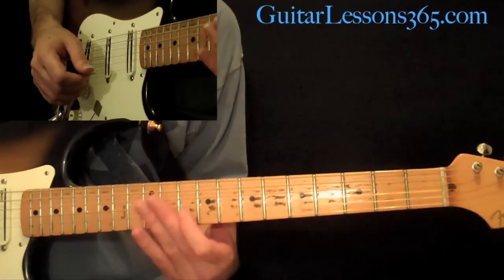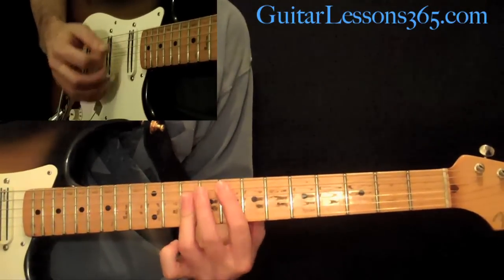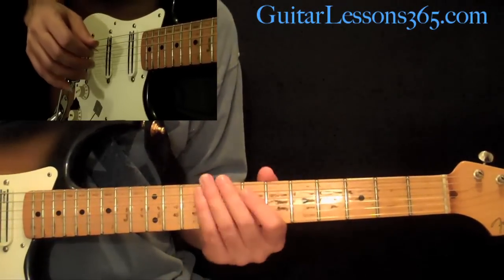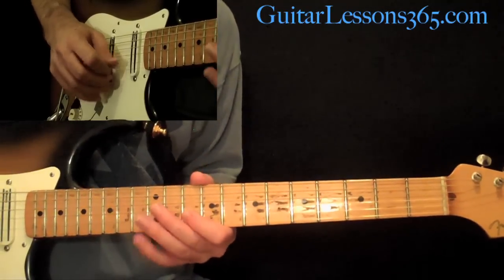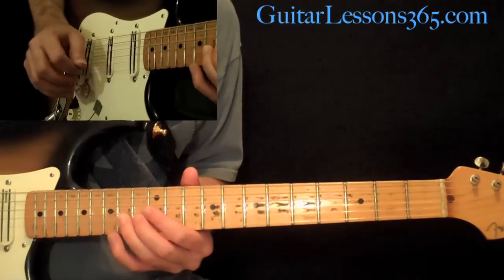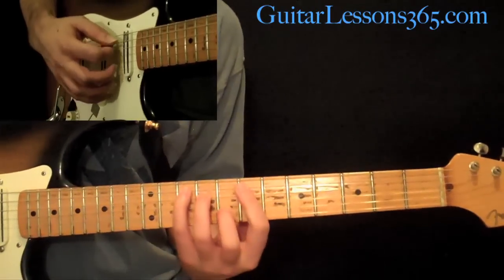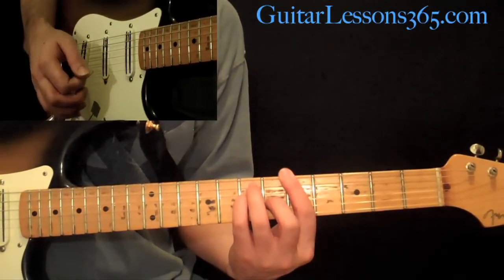Then the verse ends with the same lick that opens the song, with the same chords. That takes us back around to starting the second verse, which goes through the exact same chord sequence in the exact same order. It ends the same way, except we're going to move to the key of A major at the end. So that last melody, instead of going to the 13th fret, it goes to the 14th. The chords that work underneath are the same, except instead of going to C, we take that same chord shape and move it down to the 5th fret — A major.